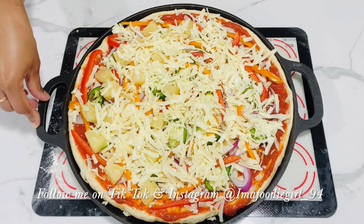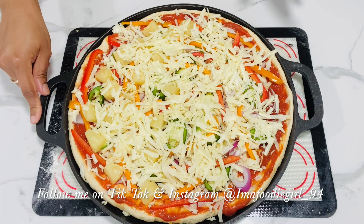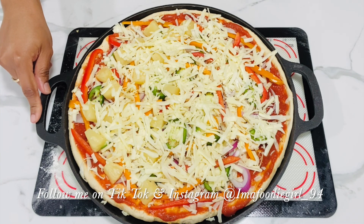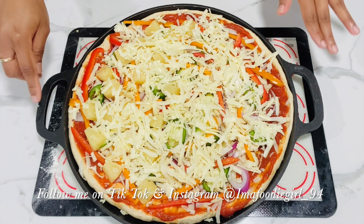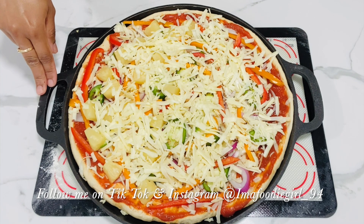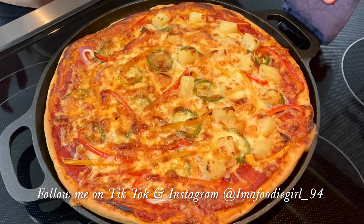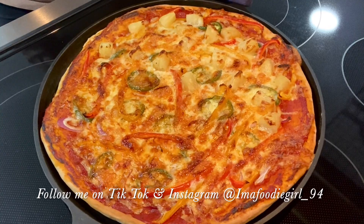This is what my pizza is looking like. I preheated my oven on the pizza setting at 400 degrees. If your oven doesn't have a pizza setting, preheat on bake at 385 degrees and bake for 25 to 30 minutes. I'm going to put mine on the pizza setting for 25 minutes. Your oven may vary, so just gauge it — check the side of your crust; once the side is cooked and your vegetables are nicely cooked, your pizza should be done.